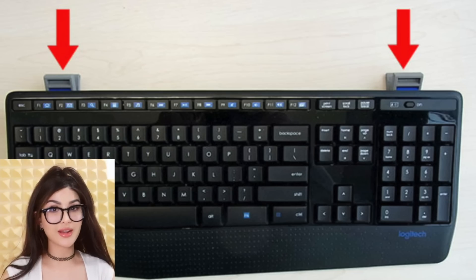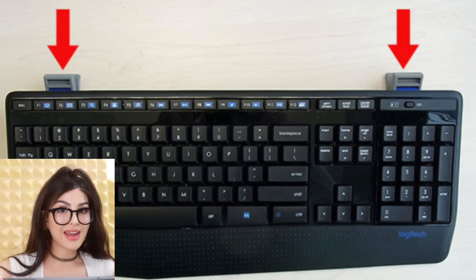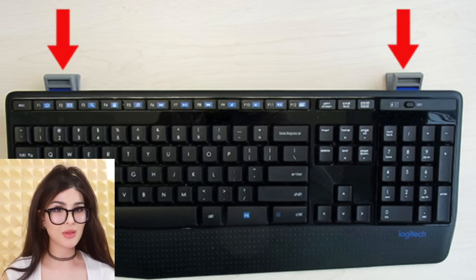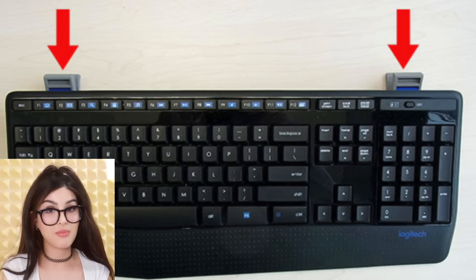On the back of a lot of keyboards there are little hinges so you could prop it up at an angle. A lot of people thought it was more ergonomic to type at an angle, but turns out a flat keyboard is actually better for that. So the steps to prop up your keyboard are supposed to be so you can see it better — which, where's the Escape key? Oh, let me put my keyboard steps on. There we go, perfect, I can see everything without a glare.